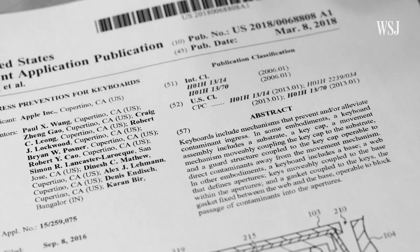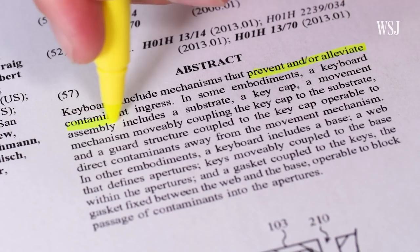When iFixit took apart this new MacBook Pro, they found a strange new thing: Apple added a thin layer of silicone underneath the keys. Here's the weird part — Apple received a patent in 2016 for a very similar silicone mechanism, and it described it in the application as a way to "prevent and or alleviate contaminant ingress," which means, in English, keep crap out and get it out if it gets in.